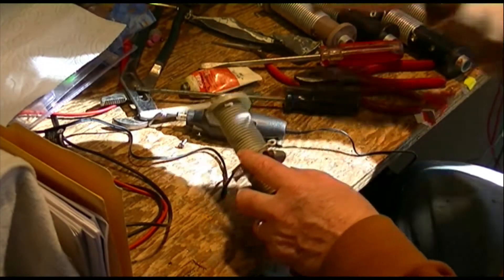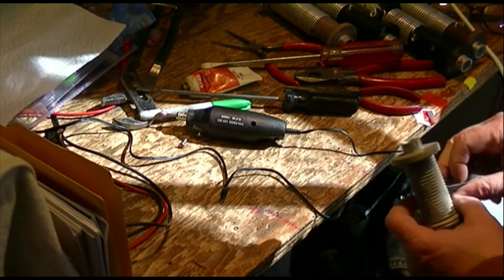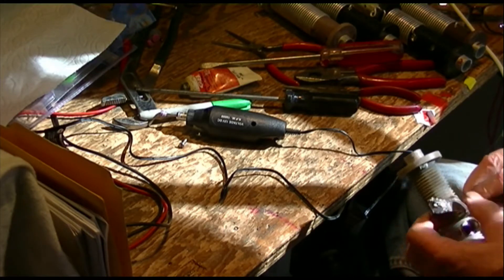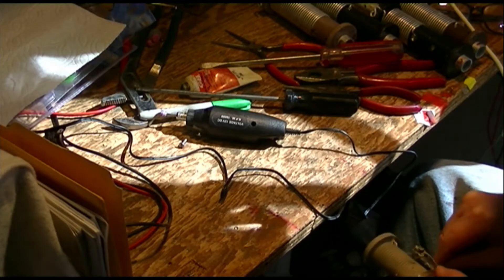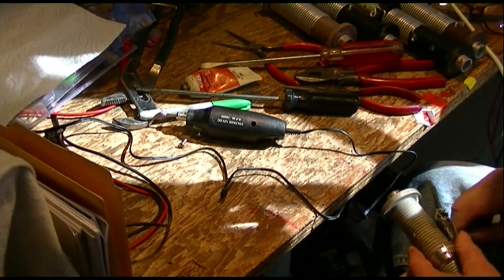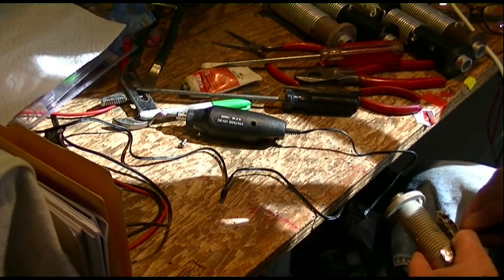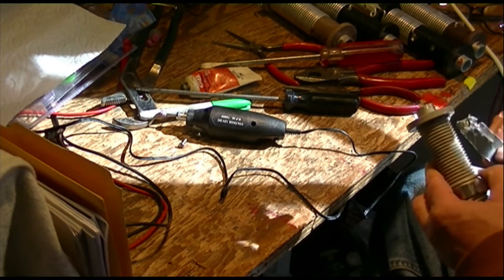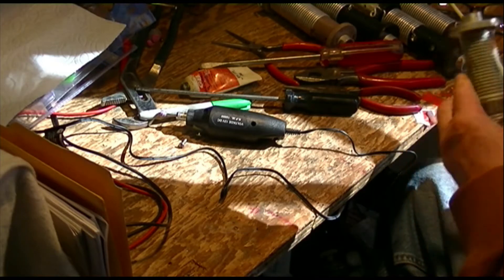Inside the screw the only thing you can do is double up some of this emery cloth and try to clean it up. I don't really think there's significant contact between the shaft of the screw and the inside of this wire. I just don't want any more visible corrosion in there.